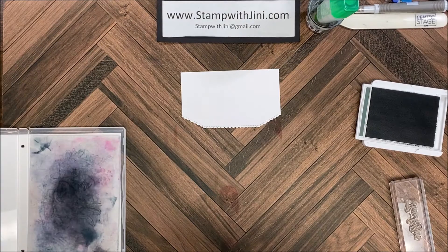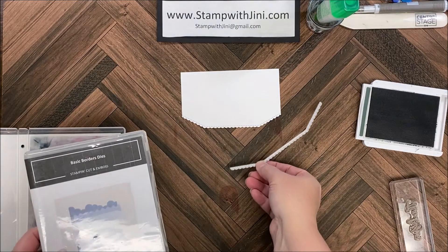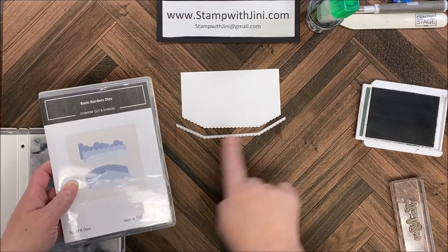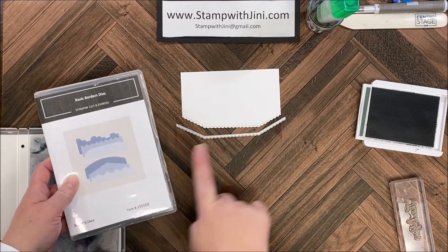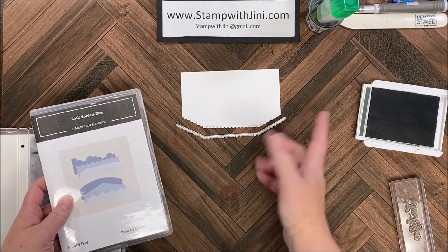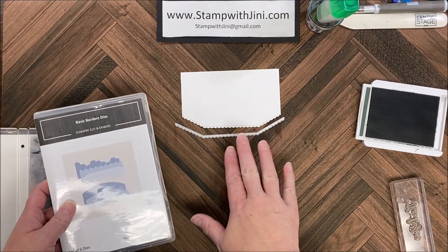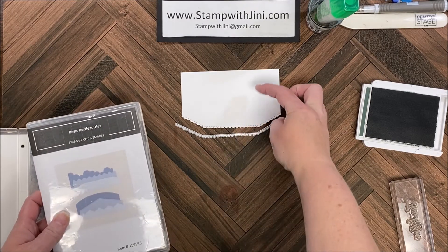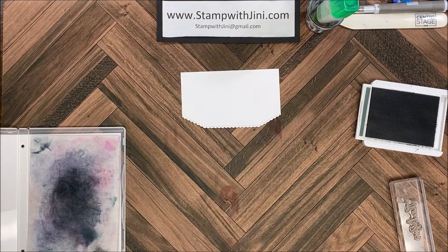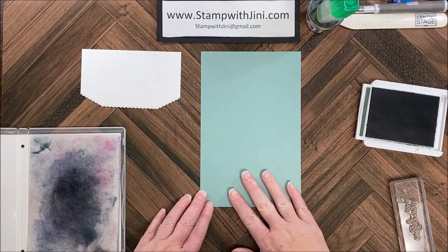I'm going to start my project with some die cutting. I wanted to share with you this shape that I used — it is the scallop edge from the Basic Borders dies. I just ran it through the Stamp and Cut and Emboss along the bottom edge, cutting off about an eighth of an inch or so. You can do a little more, but you want to leave enough room for your popsicles and your ice cream cone on the top.